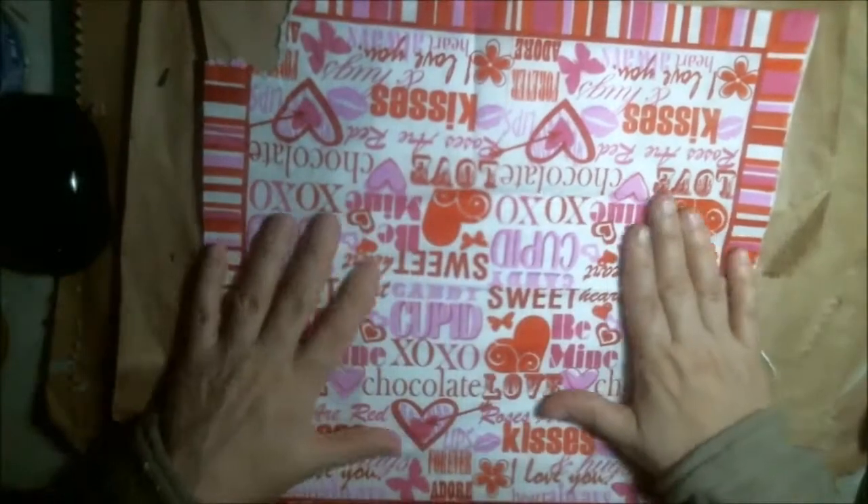So here I have an envelope. I open it up and I'm going to put a paper napkin on it — that's pretty much all I'm doing, folks. So what I do is I grab my glue stick and put glue all over the front side of my envelope.